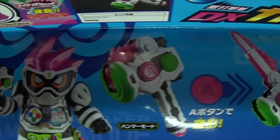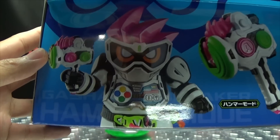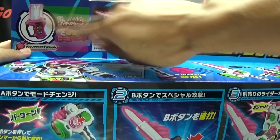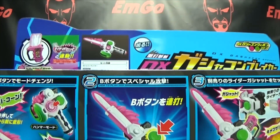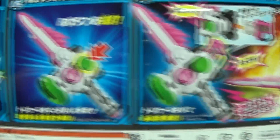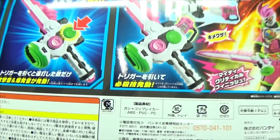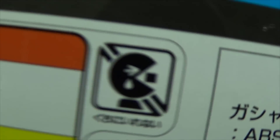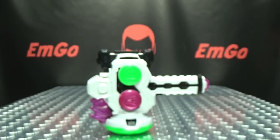Anyway, on the top of the box you just have X8 in his level 1 all the way up to level 2. On the bottom you just have the Gashikon Breaker with X8 in level 1 and level 2. On the flap up here it just tells you DX Gashikon Breaker, what's inside, compatible with Gashats — duh. On the back you have your obligatory product shots showing what it does, and of course you get Sad Pacman! And that's basically it for the packaging.